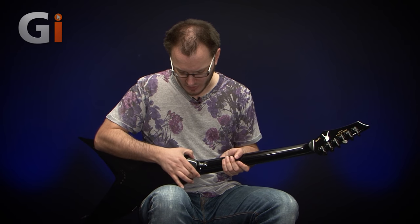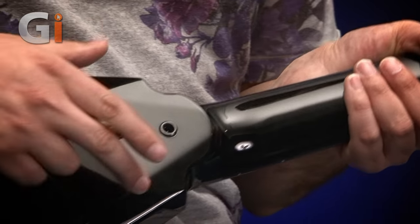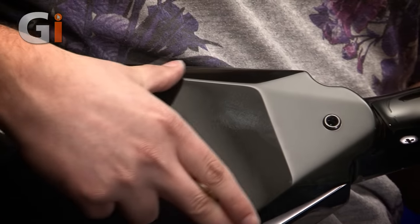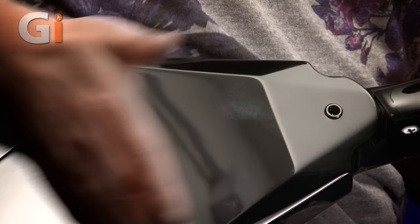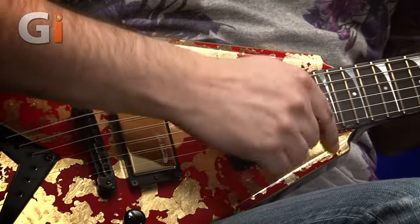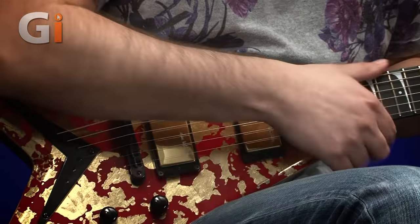As we move up, you can see we've got a set neck design with the flying V. It's a mahogany body and a mahogany top. Unlike a lot of flying Vs, there's a contour on the back so it's a little bit more comfortable. Turning it over, we've got 24 frets and these custom Dave Mustaine inlays, which were designed with Dave's preferences in mind.